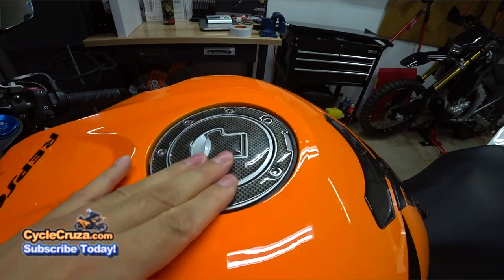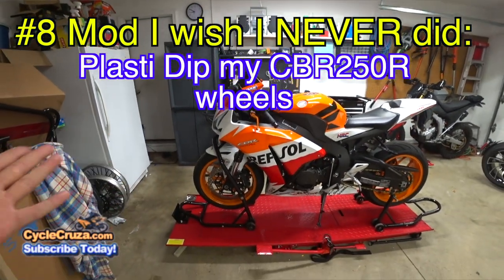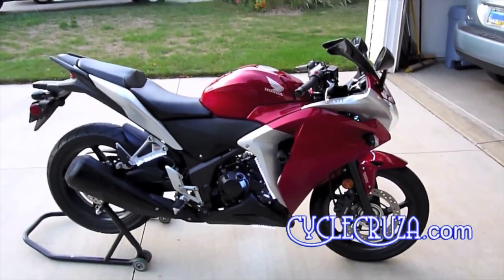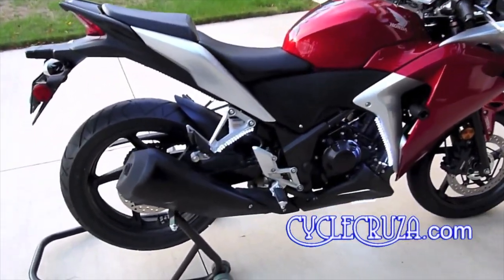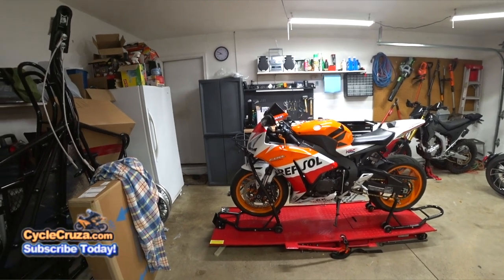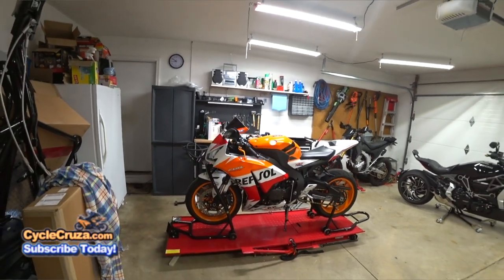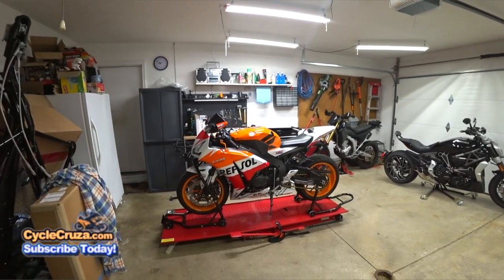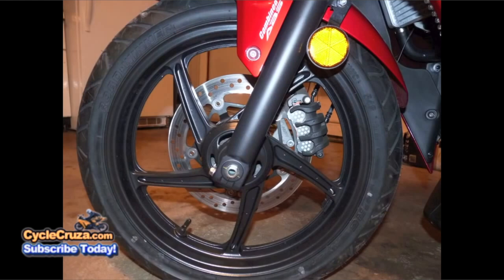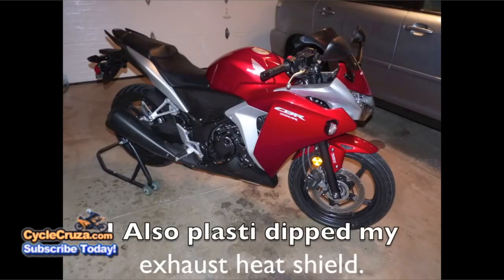Number 8 on the CBR250R: I plastic dipped the rims, which looked cool and was cheap — I didn't want to pay for powder coating. But it's honestly ghetto because rocks chip the plastic dip and when it gets scratched you have to touch it up and it looks like crap. You're better off powder coating the wheels. That said, if your wheels look really rough and you don't have money for powder coating, plastic dip is a decent option since it's pretty durable — but honestly get them powder coated for the proper look.